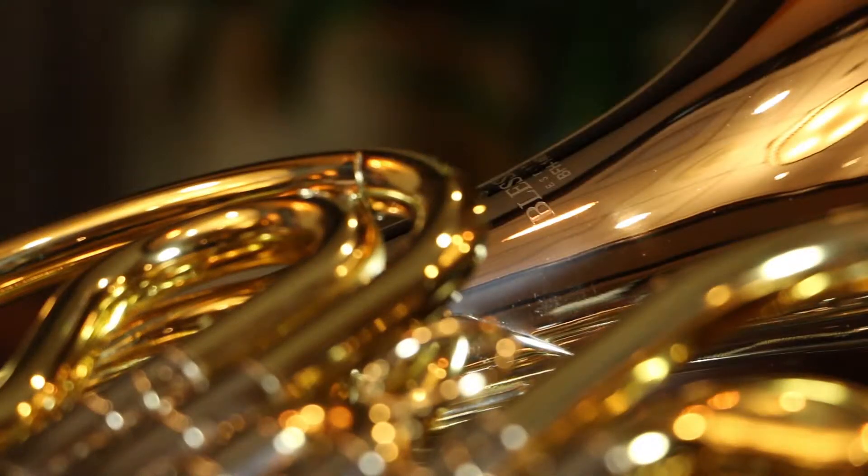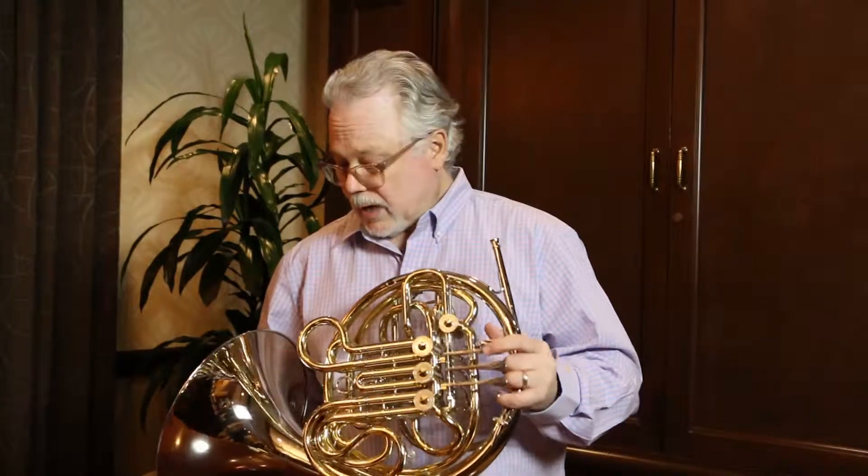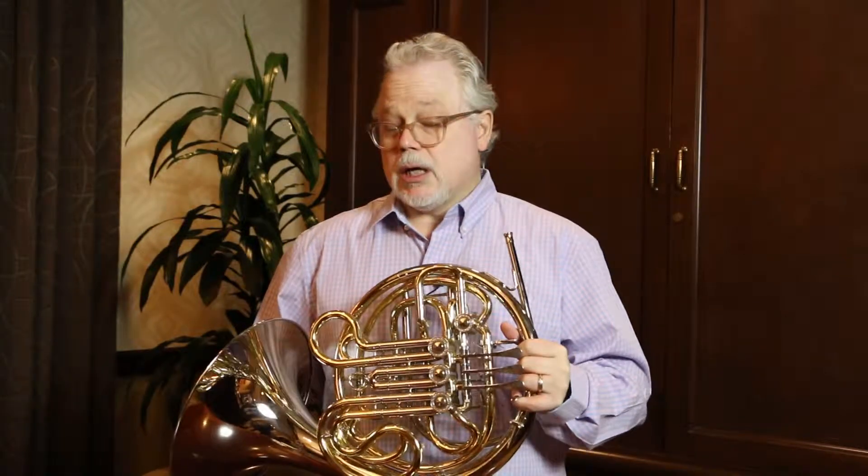What makes this instrument interesting is this nickel silver bell and lead pipe. Nickel silver is an alloy — it's made of copper, zinc, and nickel. It's very hard, and ultimately what it does to the sound is it adds a lot of color to the sound. It's more brilliant. What helps counter that brilliance is the large bell throat.